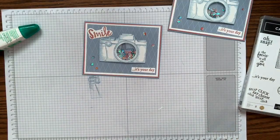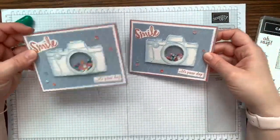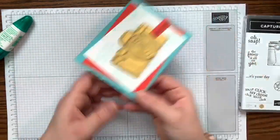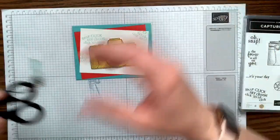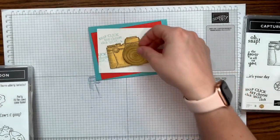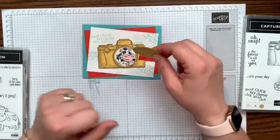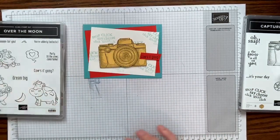So cute — a little shaker card! This would make a great girl's birthday card. For the next project — the cow card — I originally wanted to put a photo of my daughter Morgan inside the camera lens, but she said no. The cow ended up being a great alternative! But wouldn't it be fun with a friend's photo, your own photo, or a family member's? Definitely try that idea.